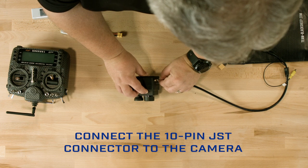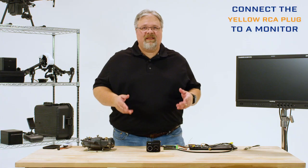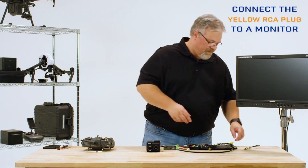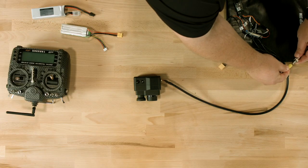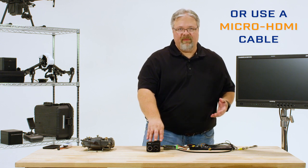First, connect the 10-pin JST connector to the camera and make sure you hear it click in place. Next, connect the yellow RCA plug to a monitor if you want to use the analog video output, or you can use a micro HDMI cable if you want to look at the HDMI video. Keep in mind that you can't use both video outputs simultaneously. If the camera detects outputs on both sources, it will default to the HDMI signal.